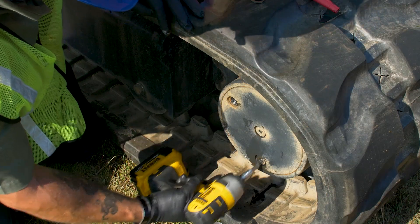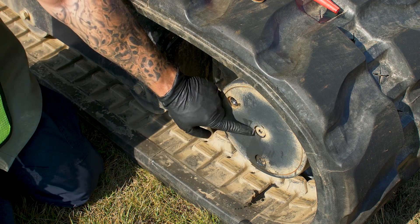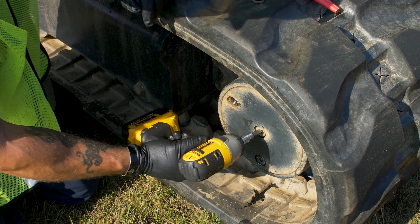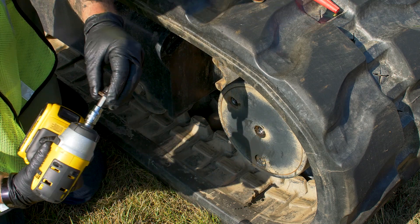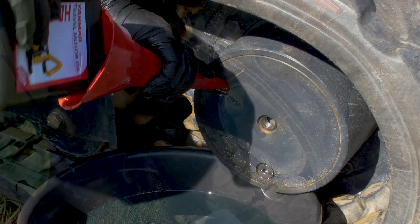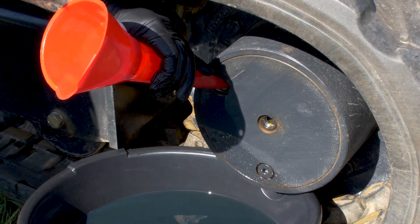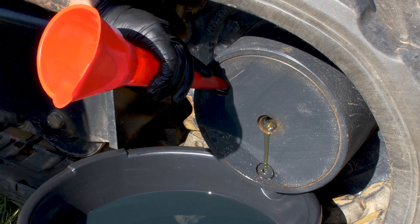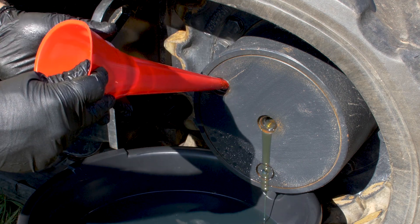Go ahead and tighten it up. Then we want to pull this center one — that lets us know when the travel motor is full. What we want to look for is the oil to come out of that center plug; that lets us know the travel motor is full of oil. Once it comes out, we can go ahead and put all our plugs back in and tighten them down.